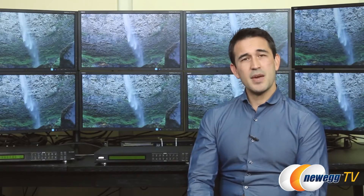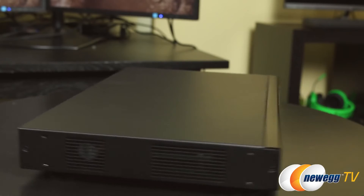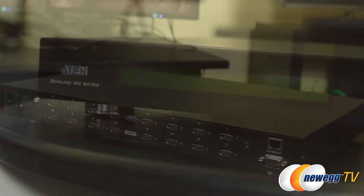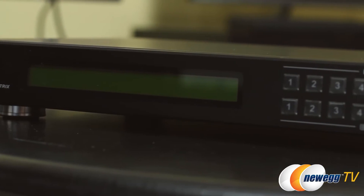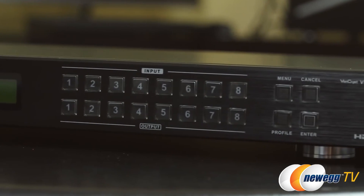Now let's take a closer look at the rack mountable unit itself. The system has 32 presets and a built-in bi-directional RS232 serial port for high-end system control. On the front panel, we see the LCD display, input and output controls, as well as the menu, profile, cancel, and enter buttons.